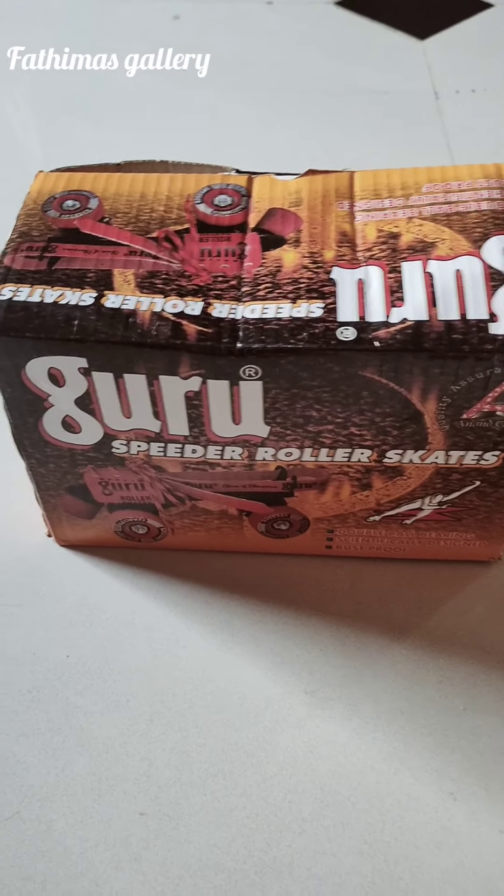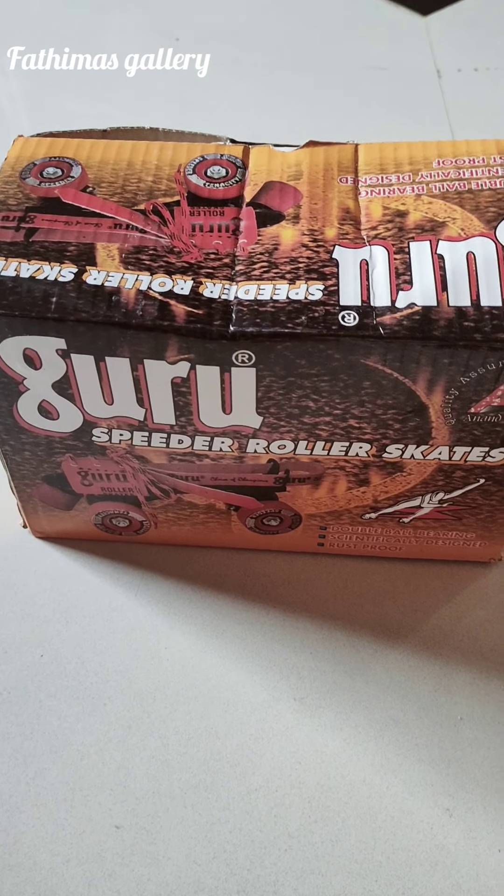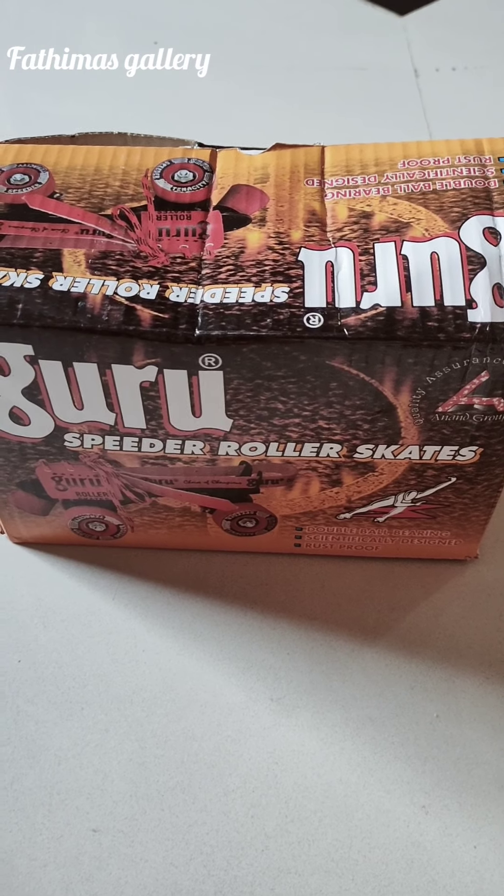Hello, hi everyone! Welcome back to my channel, Fatima's Gallery. Today I am going to show you unboxing roller skates. So let's start the video.